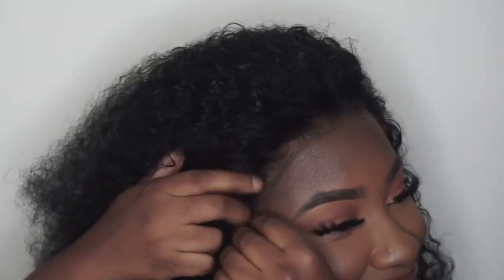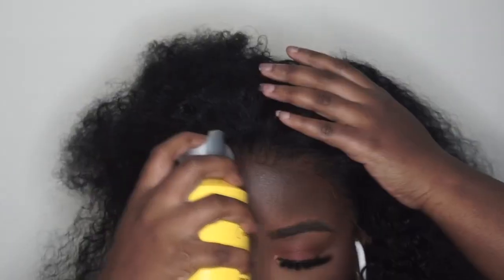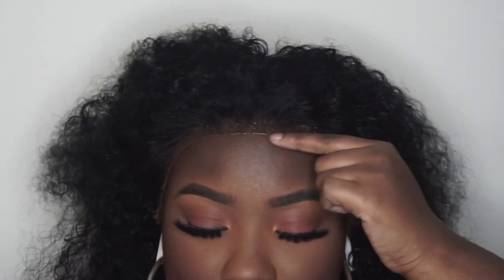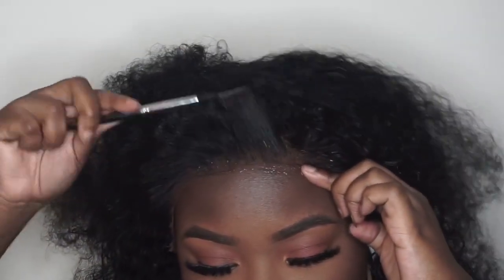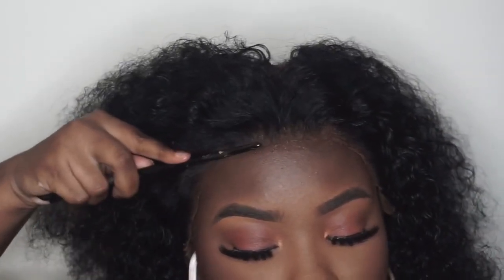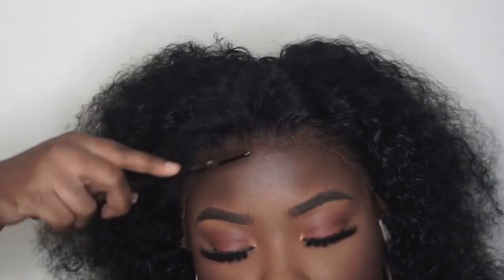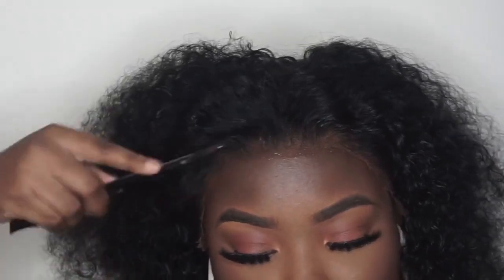I've added my foundation color to the lace, and now I'm going to apply it. To apply my lace I'm going to be using hairspray, because I don't leave my wigs on for more than a day and I try not to even sleep in them. I'm applying the hairspray using one of those brow brushes from makeup kits — the one with the comb side and brush side — to comb through the hair and lay it down. I love this brush for laying down my wigs; it's very convenient.